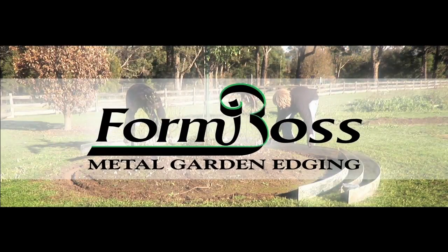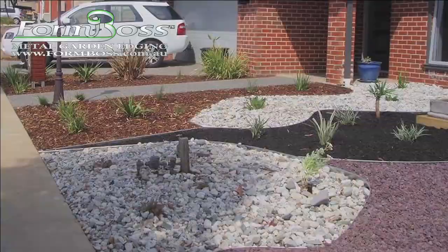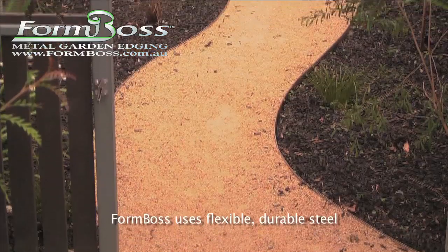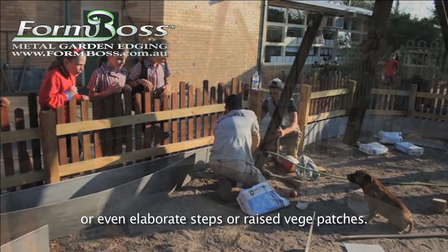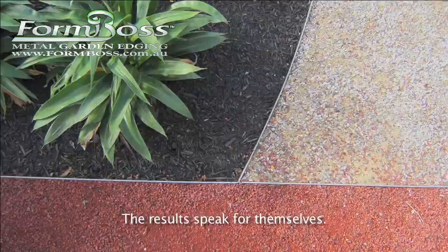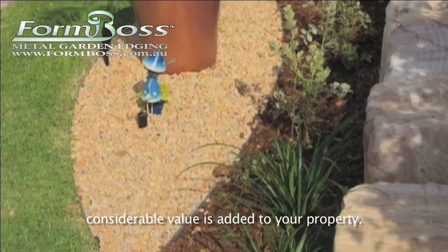Green Lines Gardenware are proud to present FormBoss, an exciting new product for edging gardens and parklands. FormBoss uses flexible, durable steel to create any shaped path, garden bed, pebble garden, or even elaborate steps or raised veggie patches. The results speak for themselves — outdoor areas come alive and considerable value is added to your property.